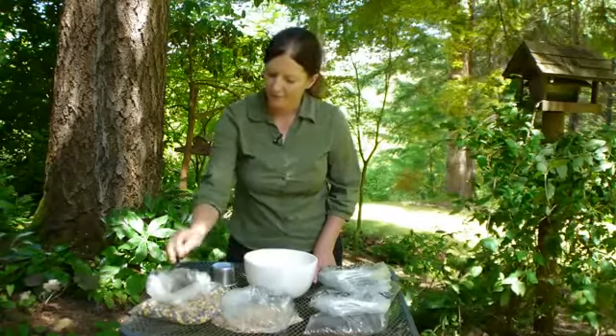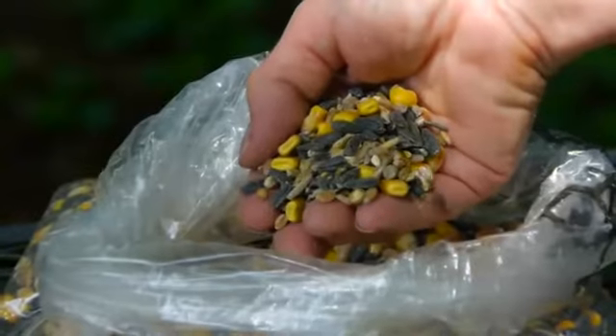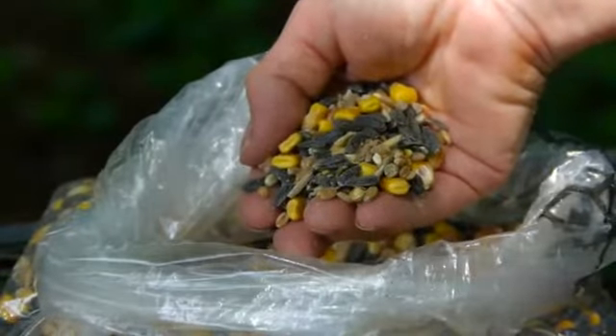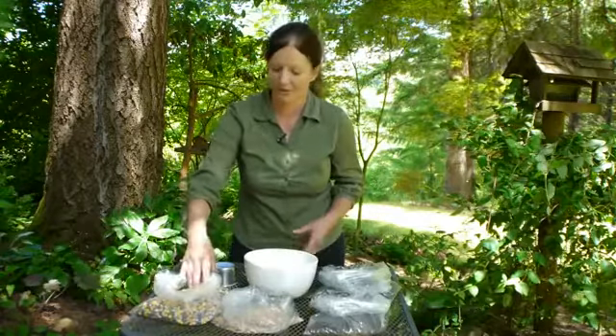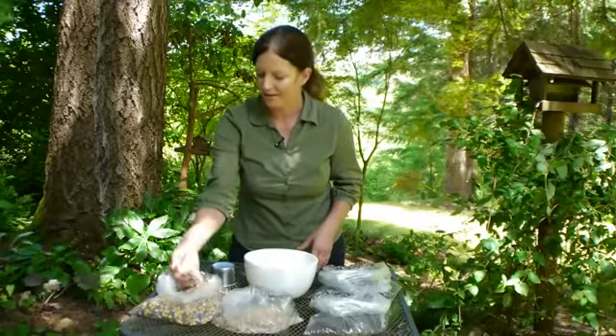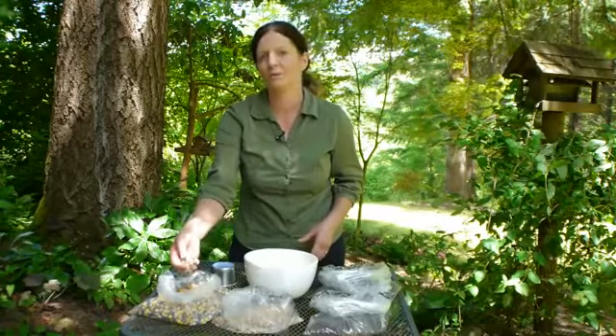Here I have what you call a squirrel mix, which a lot of people like to put in one feeder in hopes that the squirrels will stay in that feeder and maybe avoid the other feeders intended for birds. It's got corn and seeds and a lot of good stuff, and I think larger birds also like that.